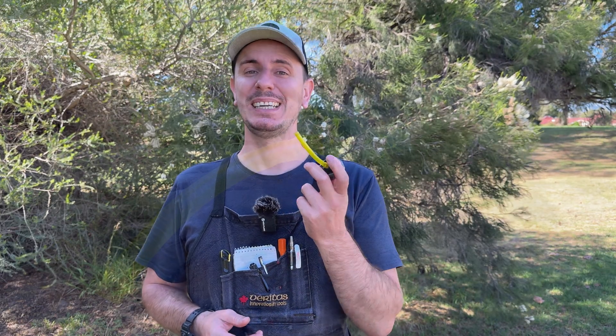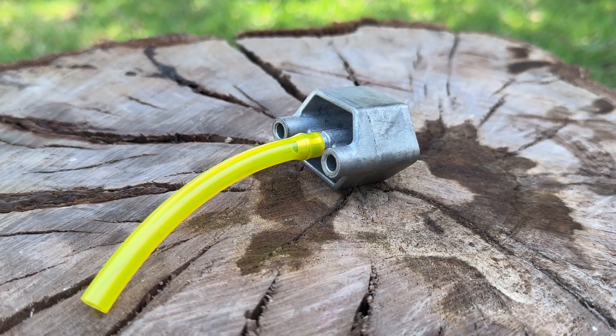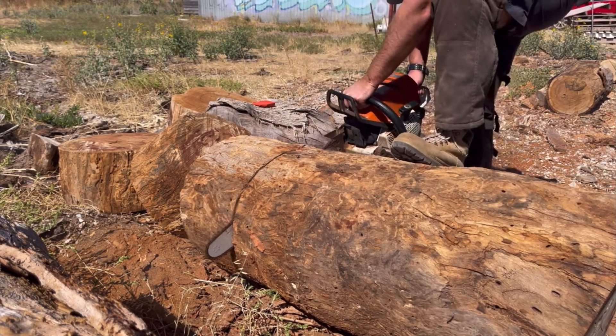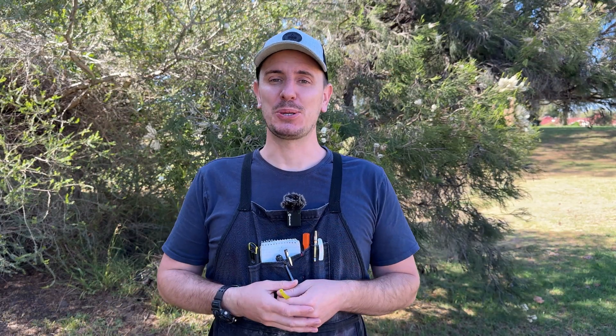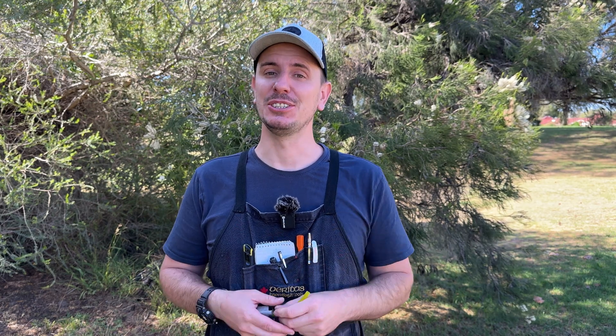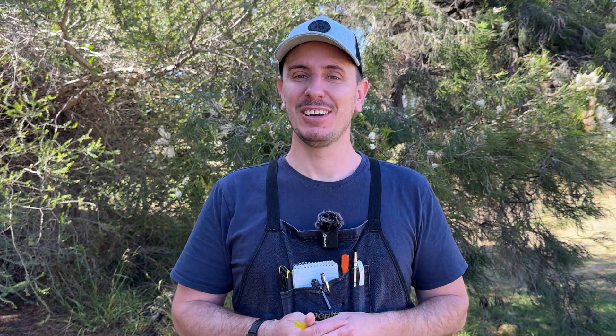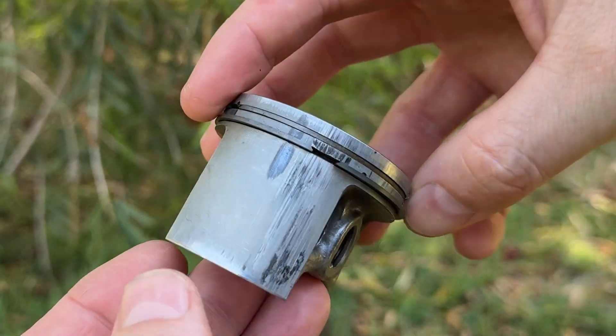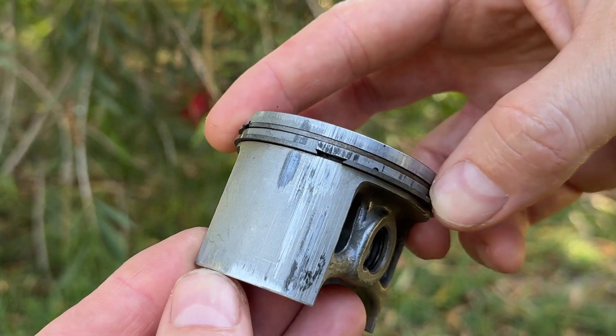I consider this tool made by Stihl to be essential for anyone repairing two-stroke engines as well as four-mix engines. It can mean the difference between success and failure when diagnosing running issues in these machines. The amount of frustration it can save, not to mention a huge repair bill if your engine seizes because one wasn't used, goes to show that it really pays to have one.